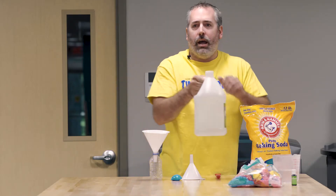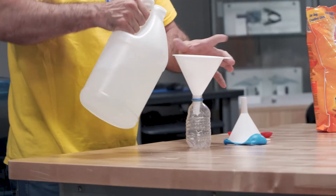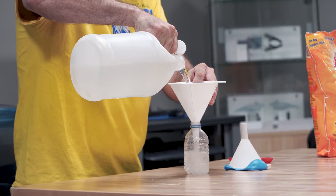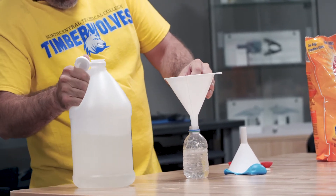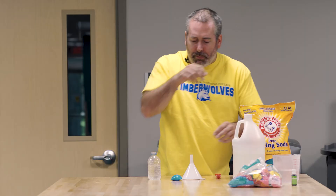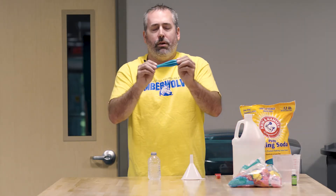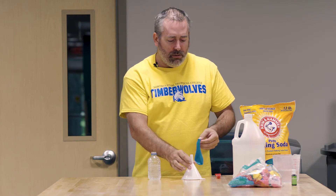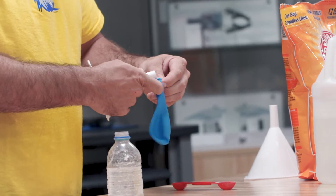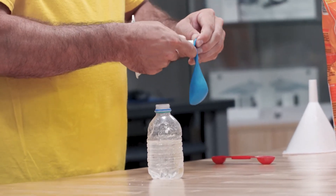The first thing we're going to do is take the water bottle and a funnel and fill it halfway up with vinegar. The size of the bottle isn't really imperative to the success of this, and you don't have to have exactly half a bottle, but you should have approximately that. The other step is we are going to put some baking soda into a balloon. It works well if you stretch the balloon out a little bit before you try to fill it up with baking soda.